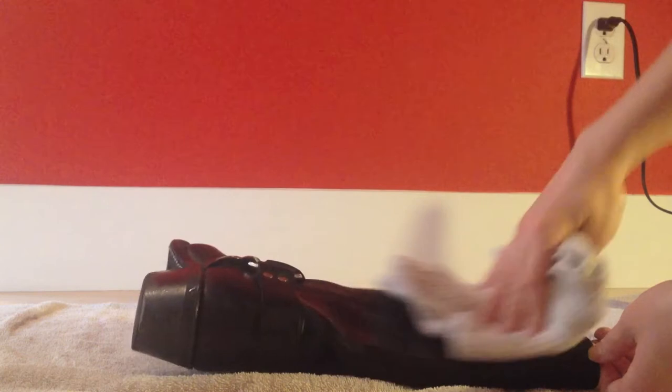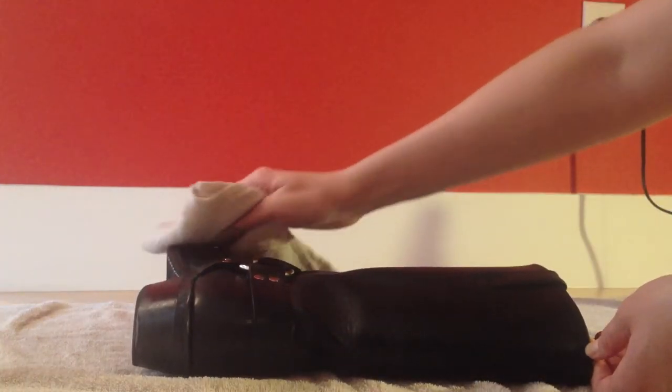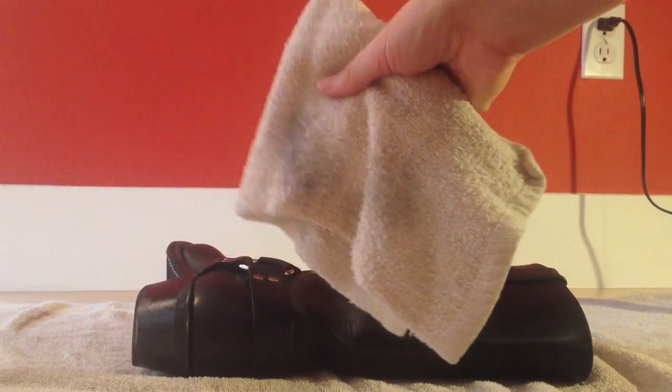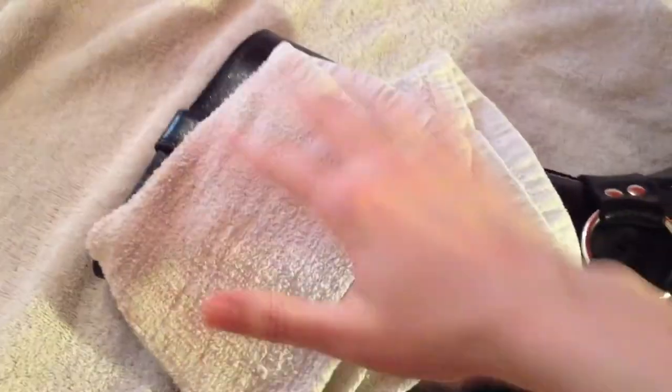I would say give it about 30 seconds to kind of soak in, and I go in upward strokes — but you can really do it any which way. Look at that — you can see all the grime and some of the dirt that was on the boot coming off. It's kind of slippery and emollient, but just keep wiping upwards.